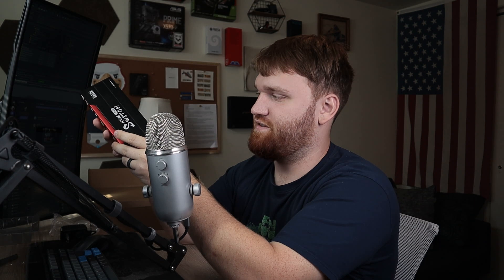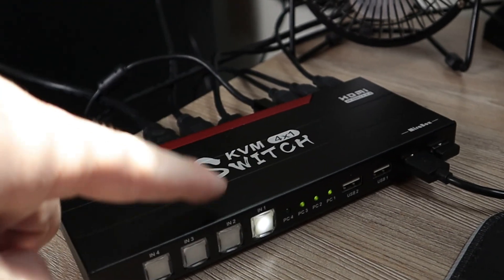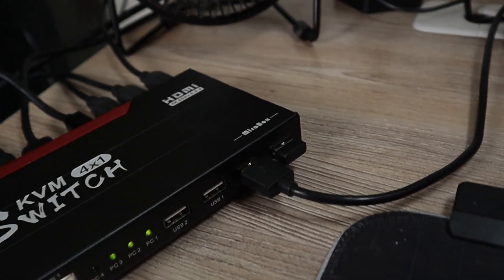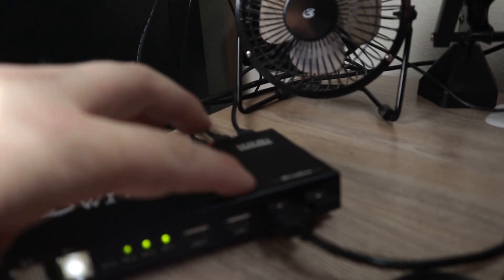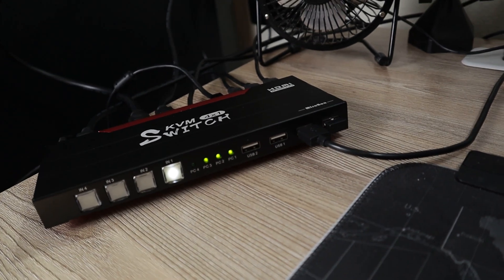With the unboxing complete, I'm going to go ahead and actually set this up — plug all three computers into it and see how easy it is to switch between everything. So I have the switch set up now. You can see there are a lot of different things plugged into this: three different HDMI cables, four USBs, my keyboard and mouse. Taking a closer look, you can see the dedicated keyboard and mouse ports, and additional USB ports we could use to switch between the different computers.